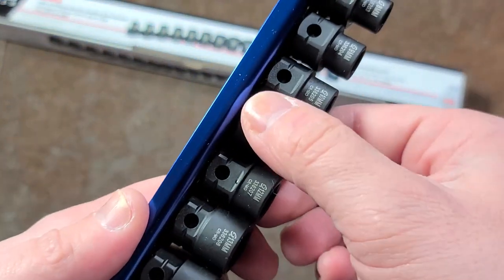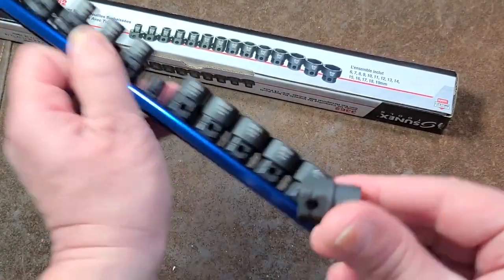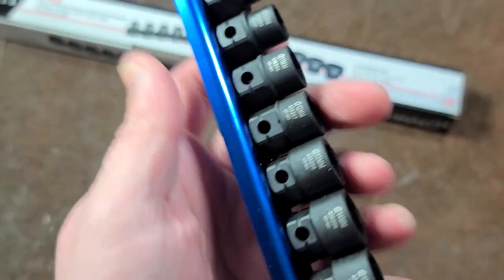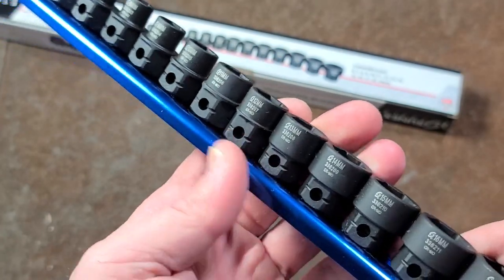The other thing that's interesting is these are the locking style — like Tekton has been really using these locking style. You've got to put them on kind of angled sideways and then twist them. Some people like them, some people don't. I'm not super fond of them, but I suppose they're okay.